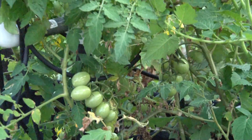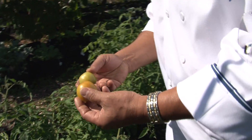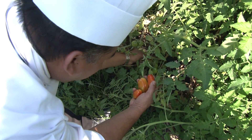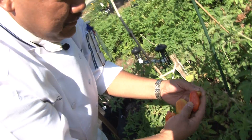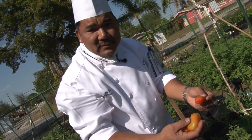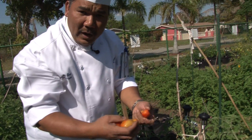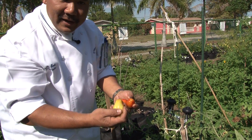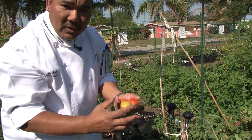I found some tomatoes over here. This type is a cherry tomato — it grows like a grape. We would like to get them before they get too overripe because we want the sweetness of the tomato. That's the reason why they pick them at this color, so they have a chance to keep all the sweetness.